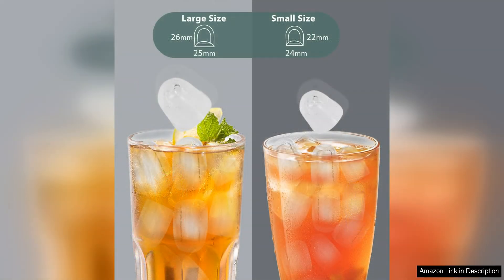Even during a party or a hot summer day, the machine is also incredibly easy to use, with simple controls and a clear LED display that lets you know when the ice basket is full or when you need to add more water.